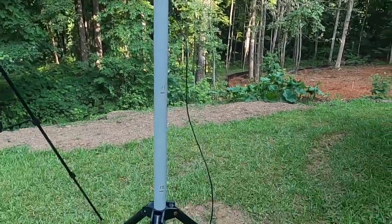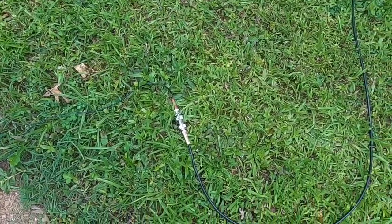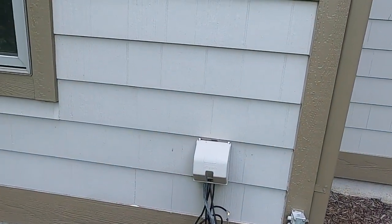We have connected the antenna to the inside of the shack through a coupler which goes through the wall into the interior of the shack.